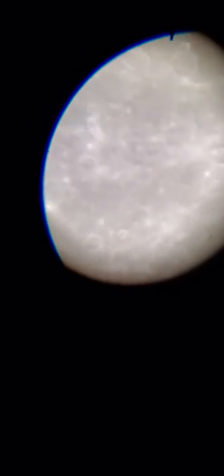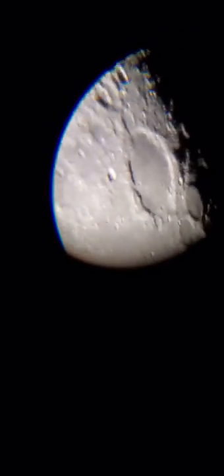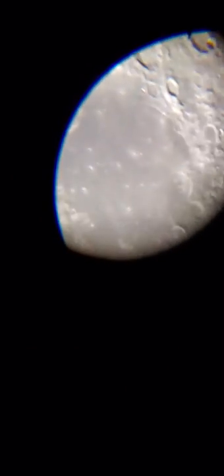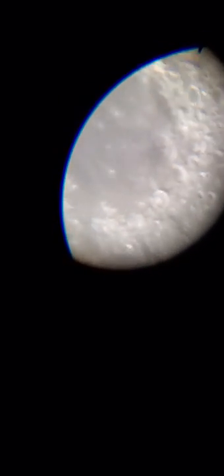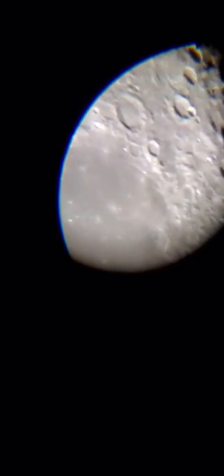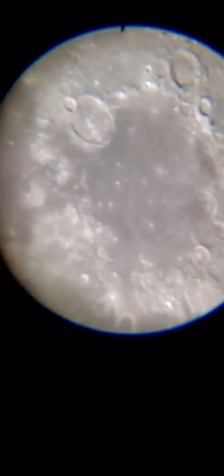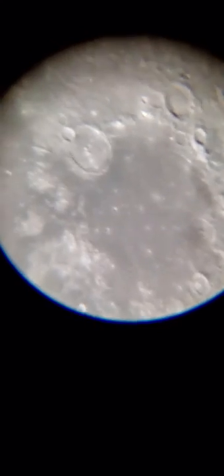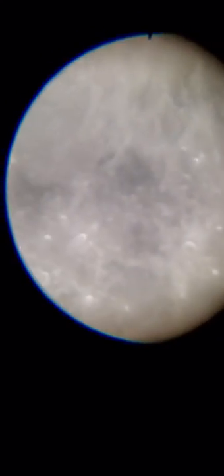The Sea of Tranquility, where Apollo 11 landed, is right here in that dark gray area right there. One of those specs in that dark gray area right there is the lunar base flag, the rover, and a couple plaques, a little human statue.